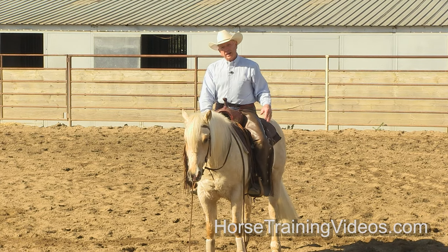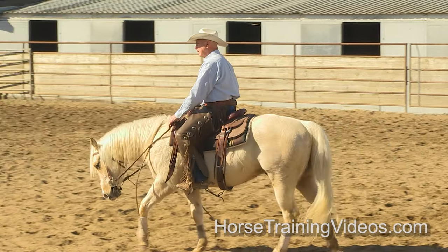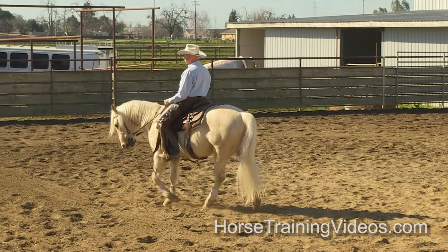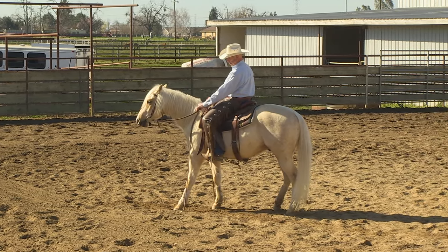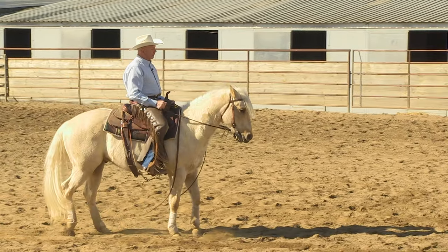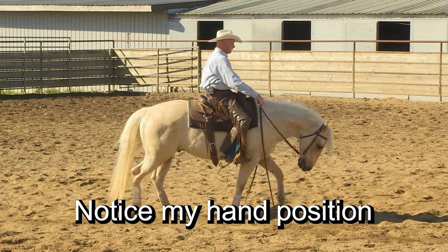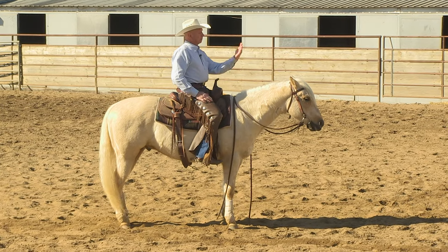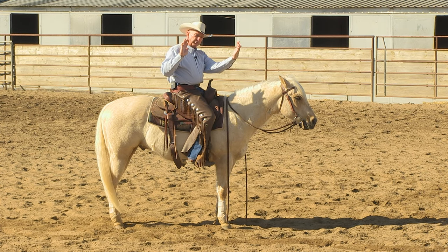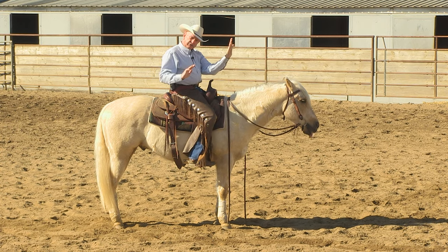Okay, we'll stop him a little bit and see what happens. I'm going to drive him to the bit, then set the bit solid, and quit riding with my feet. He backs off it, I give him the slack. I want him behind my hands and in front of my legs. As long as he's behind my hands and I quit riding with my legs, he should stop. The bit is like a brick wall — I push him up to the bit, quit pushing, and if the bit stays there, he should stop.